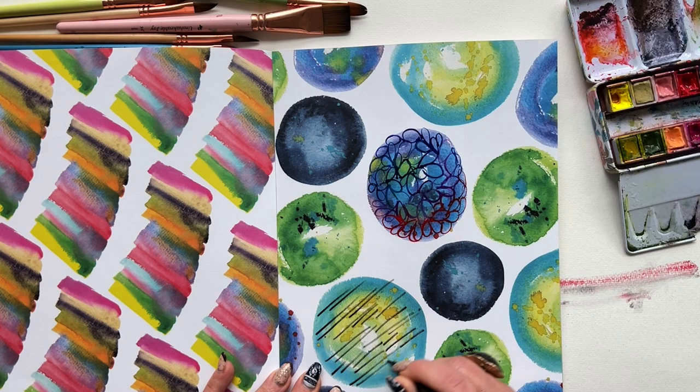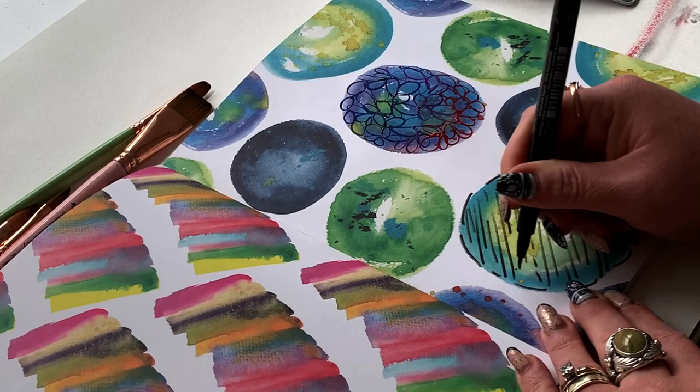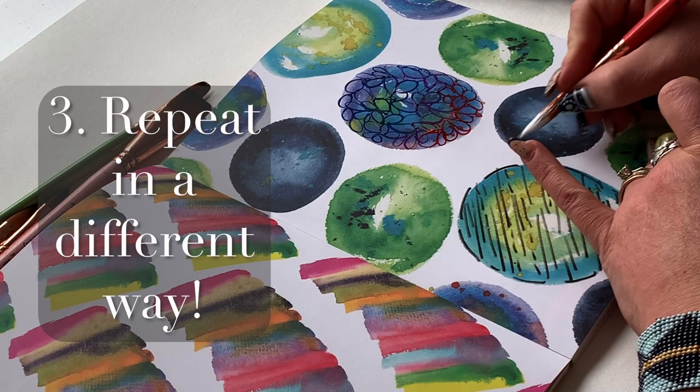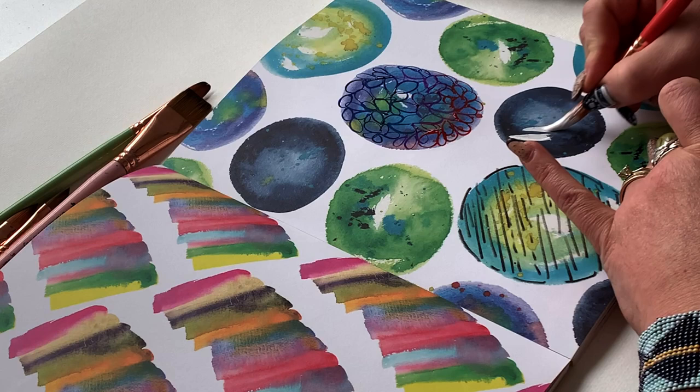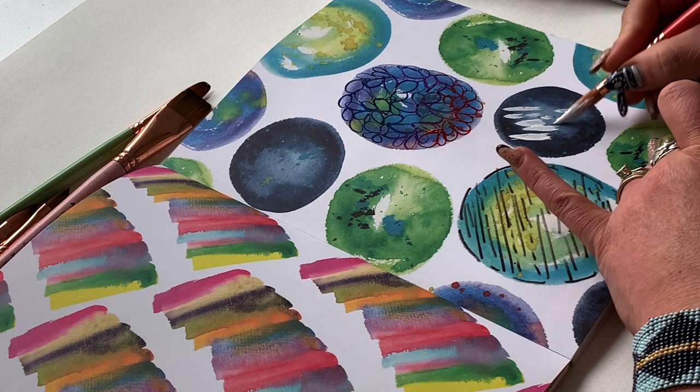Another key thing to do as you work through an abstract piece is to repeat. If something worked in one area, repeat it in a slightly different way in another area of the composition. I felt the dashes in black marker worked really nicely, so I'm going to do some thicker dashes in bleed proof white with a big brush — kind of like a repeat. Repeat works amazingly for building really strong compositions, and yes, composition still applies in abstract art.